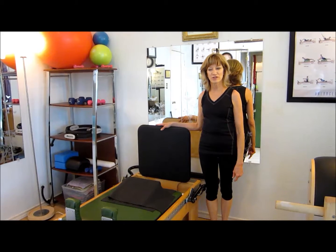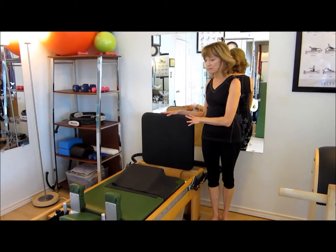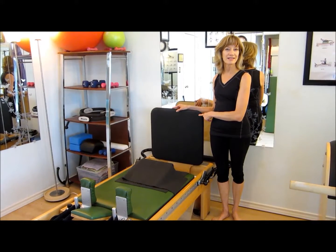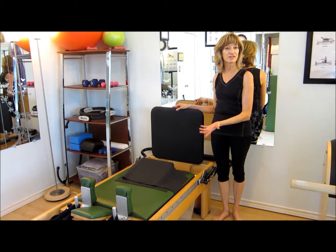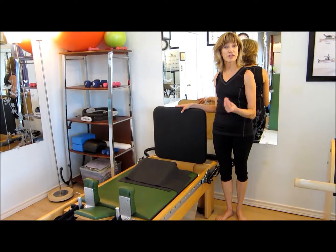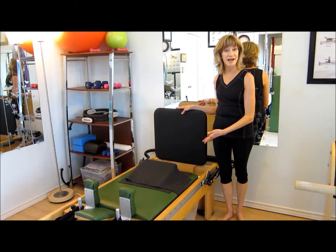One of the pieces of equipment in my studio you're more familiar with is the reformer. It right now has a prop on it called the jump board. The jump board is used for high intensity interval training. It can be used two or three times during a session of an hour, spaced out equally in intervals, anywhere from 20 seconds up to a full 60 seconds at a time.